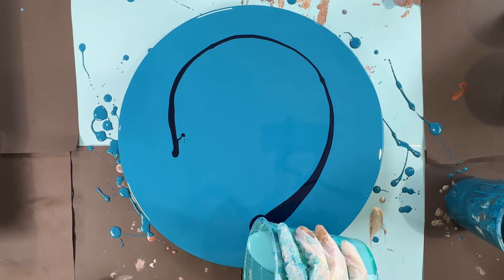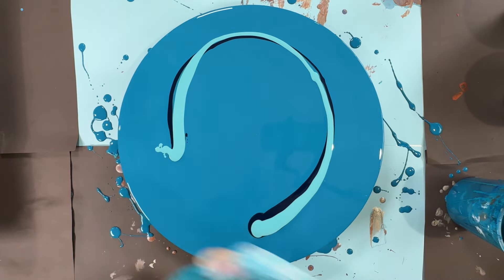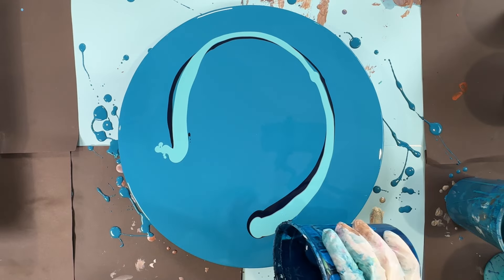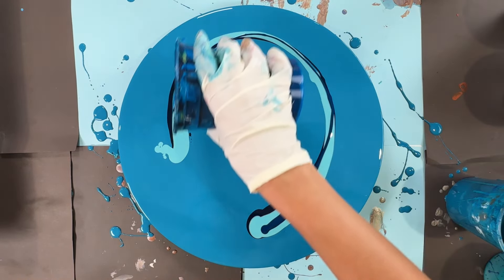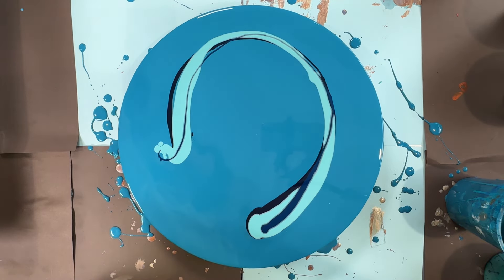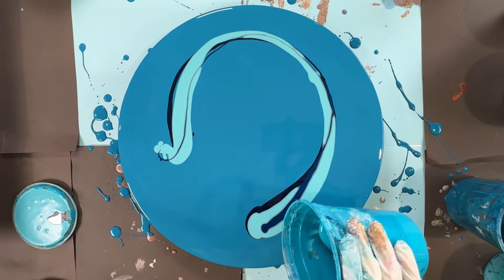Then I have this seaside blue — oops, that was a lot. Then I have this grayish blue. I think I'm gonna add maybe some turquoise.